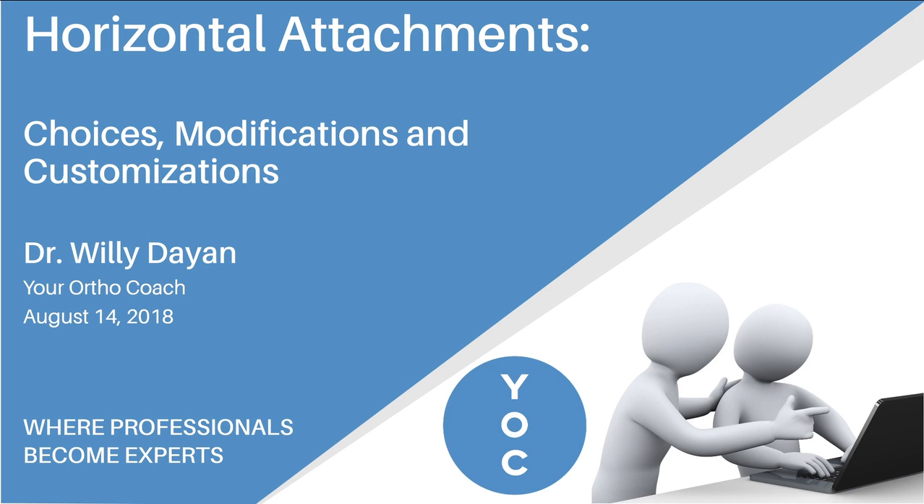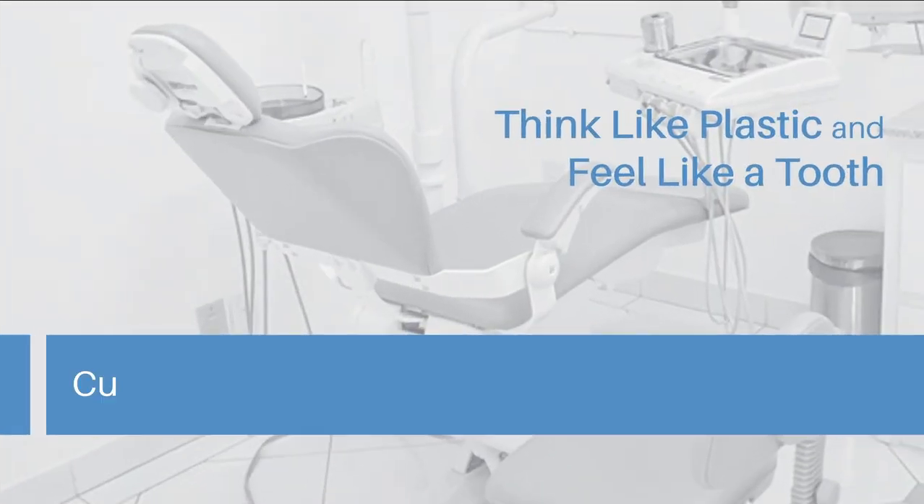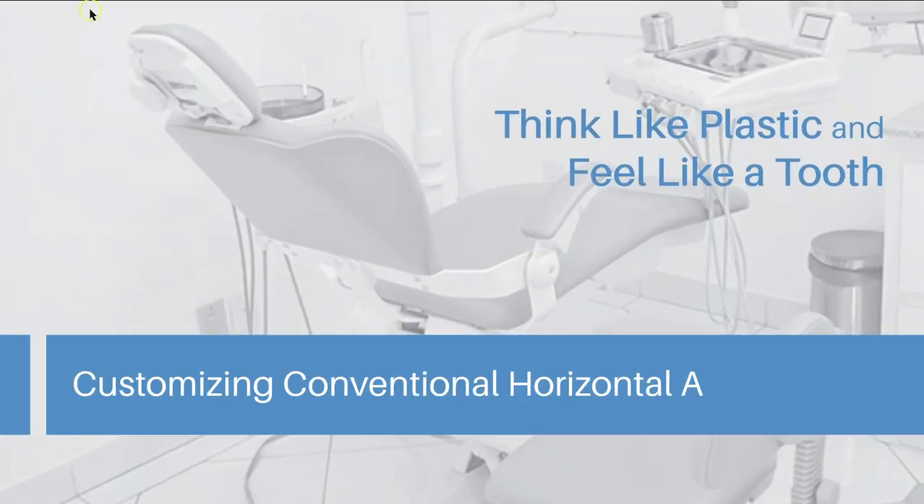I'm not going to be able to go through the whole webinar that I plan on sharing with you on August 14th — I hope you'll join me at that time. But in the meantime, what I'm going to do is take one area of the talk: customizing conventional horizontal attachments.